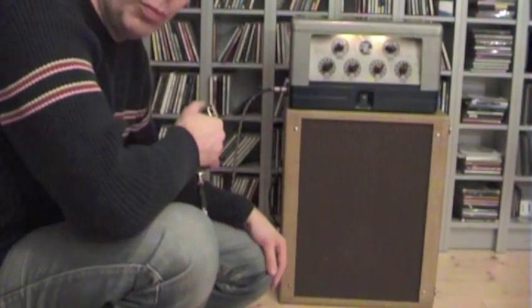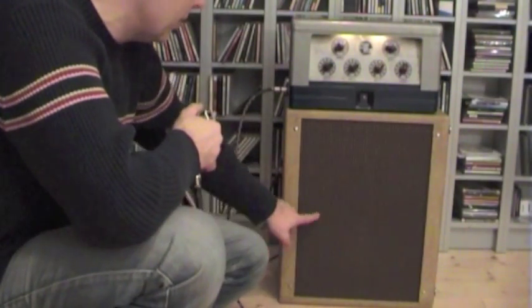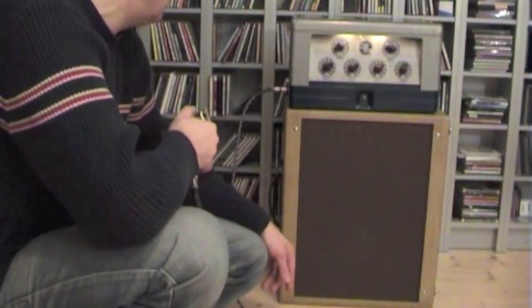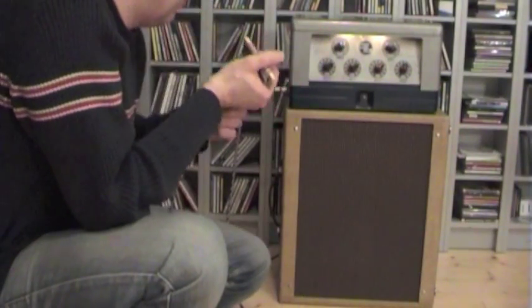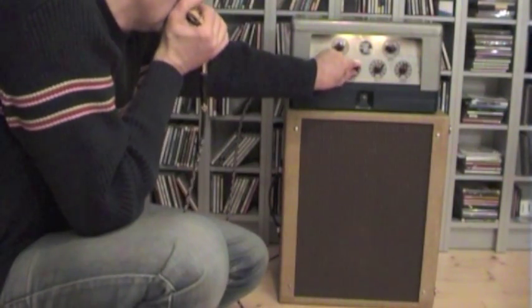Tube watts, and like I said the speaker cabinet is loaded with a C12Q Jensen, a new one. Yeah, that's about it. You have a lot of bass with these Mezco amps, you know.